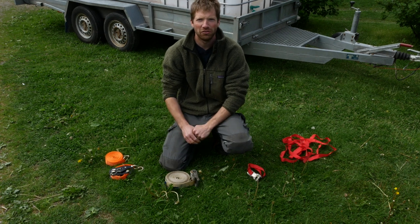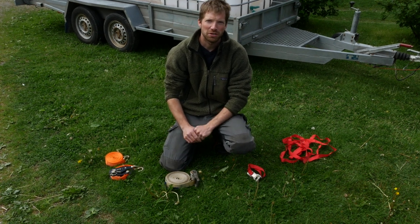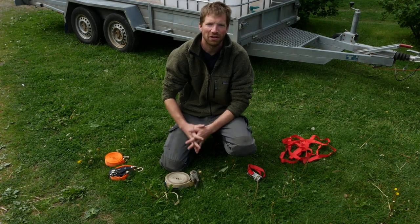Ratchet straps are very handy tools. They're designed to secure loads but you can also use them for some other applications. But today I want to give you some tips and advice. I hope you get something out of this.